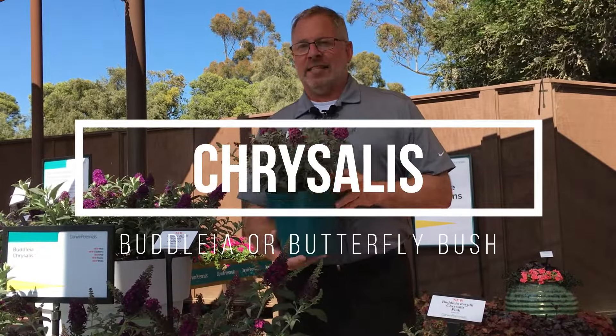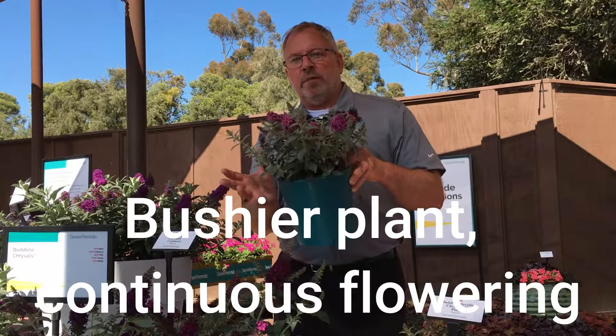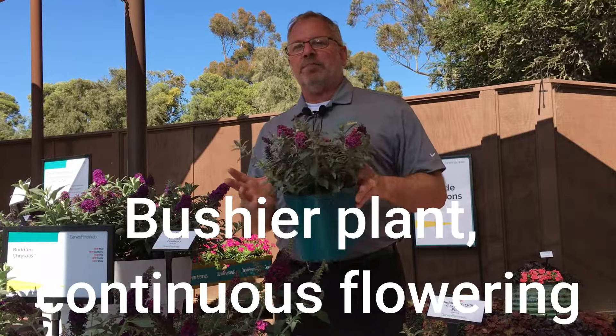This is a great new item versus varieties that are out there, in that we have more continuous flowering on the plants. We have a more bushy type of plant, and so it's going to have a much better garden performance and presence than we're used to seeing with the existing compact varieties.